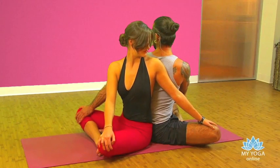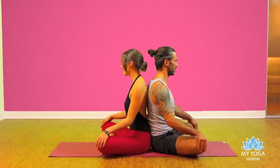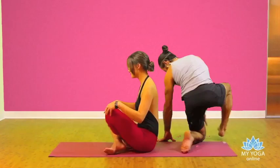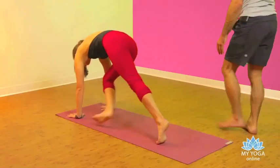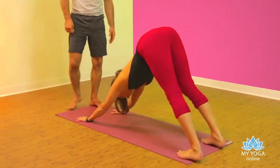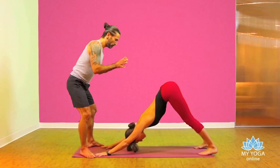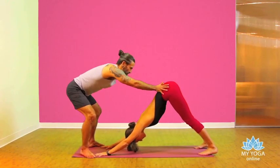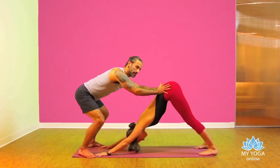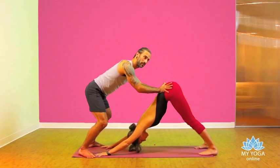Inhale, lengthen the spine. Exhale, back to the center, and then your partner go to downward facing dog. Place your feet in front of your partner's hands. Go with your hands to your partner's hips — this is an informative adjustment to lengthen the spine. You can create a pulsation with the breathing.